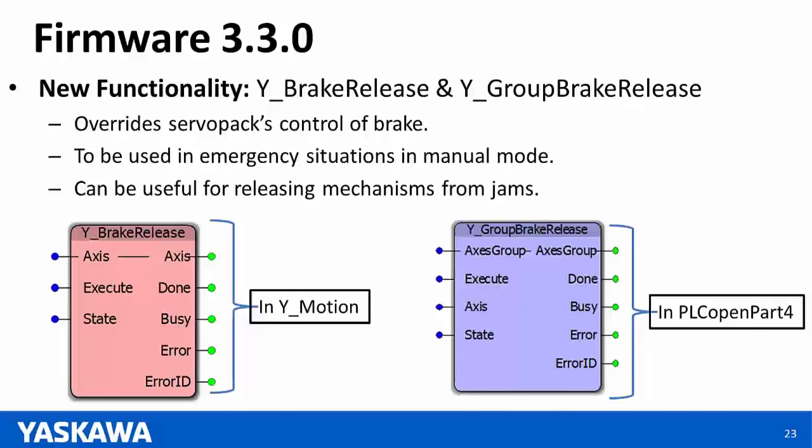Sigma-7 SIEC — as Jackie mentioned, the functionality is the same. You will need to choose the Sigma-7 SIEC template when starting a new project. There are two Ethernet ports acting as a switch sharing the same IP address. All other features are the same — same Modbus and Ethernet IP drivers, same motion function blocks, camming, and gearing. Note there is no external encoder support, so gearing and camming would only be done using Virtual Master.